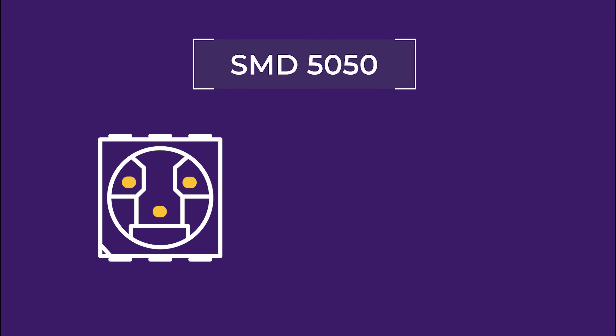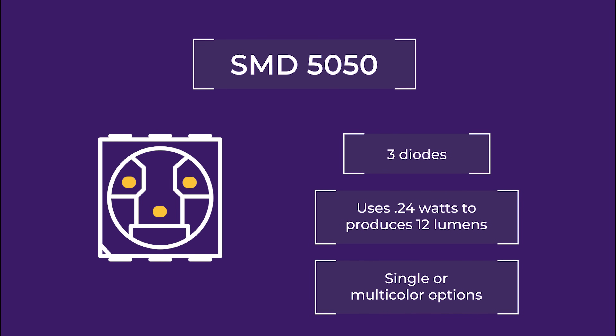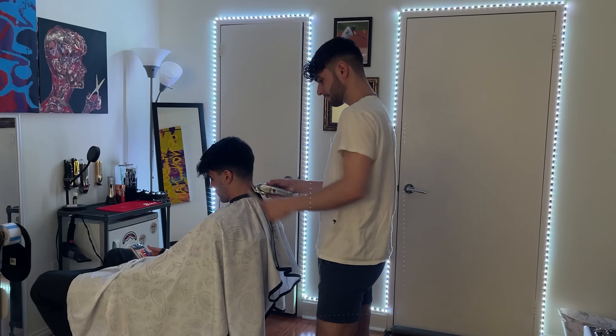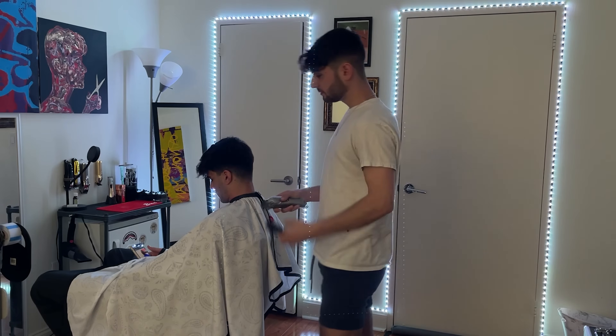Each chip contains three light-emitting diodes and uses approximately 0.24 watts to produce about 12 lumens. Because 5050s include three light-emitting diodes, they can come in single or multicolored strip lights. A single-colored 5050 chip includes three diodes of the same color to give more light than a comparable 3528 strip.